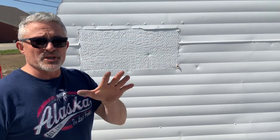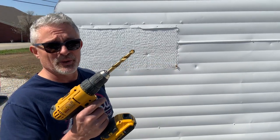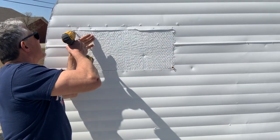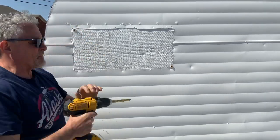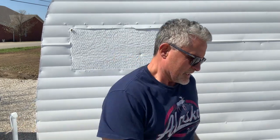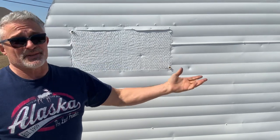To get the jigsaw going, I've got to drill some holes first. And all I'm going to do is follow the line of the skin, because it's worked for 60 years so it should be exact right now.